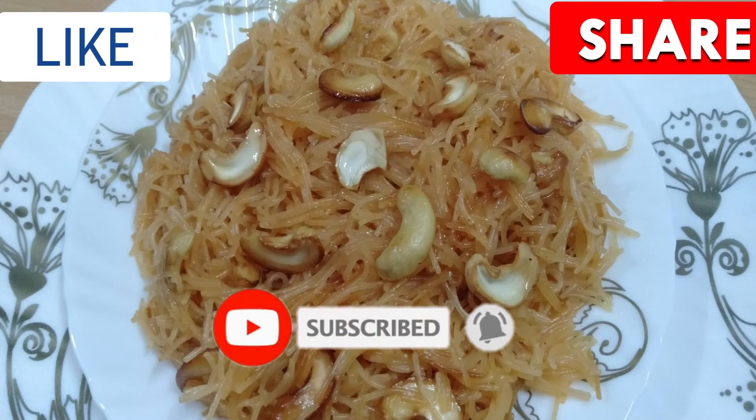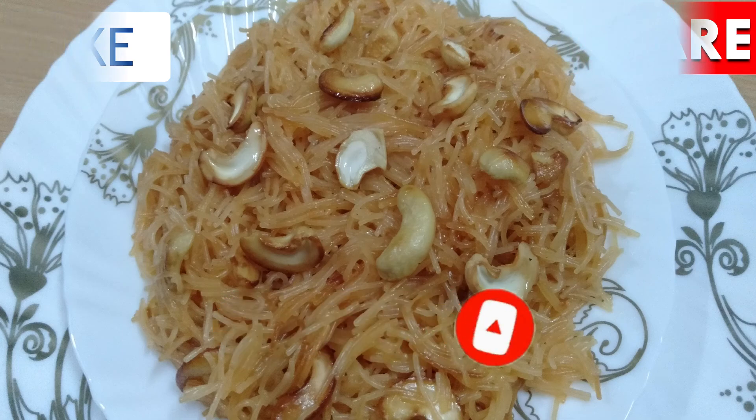Please like, share and subscribe to our channel and don't forget to click on the bell icon. Thank you friends.